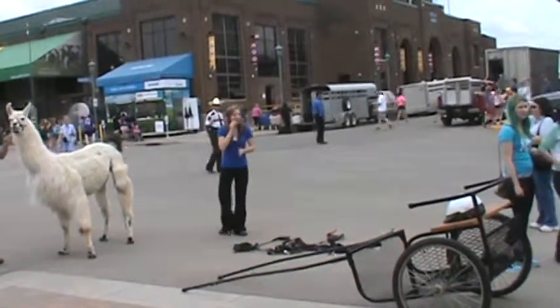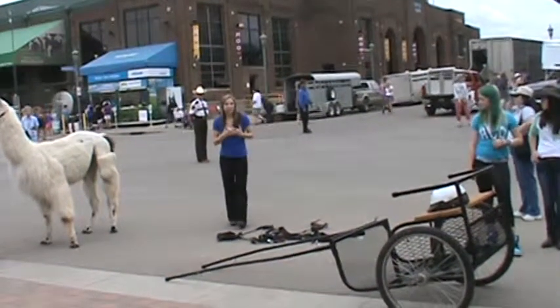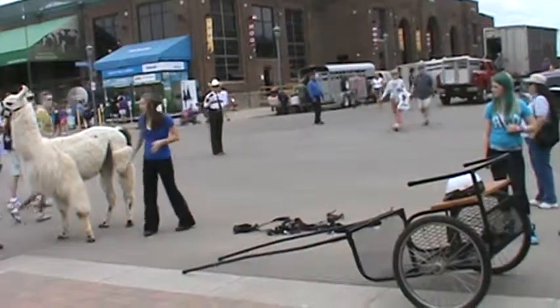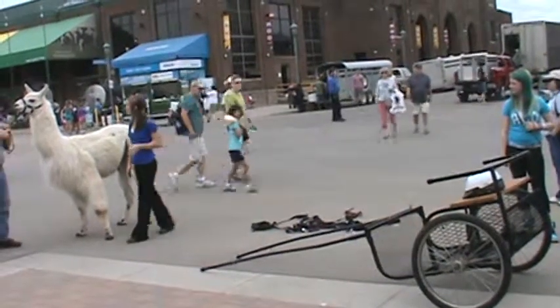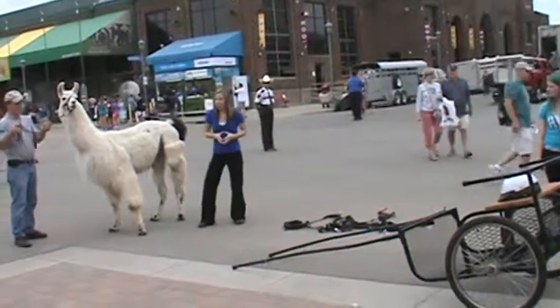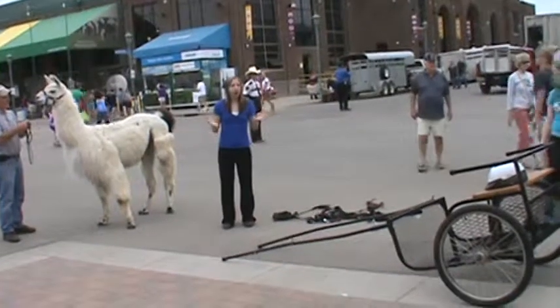Hi everyone, I hope you're having a great day at the State Fair. I am Emily Stemper and this is my llama Ice Cream. I've been showing him for about four years now and I've been training llamas for five years. We are from Benton County and I'm going to show you how to cart a llama.